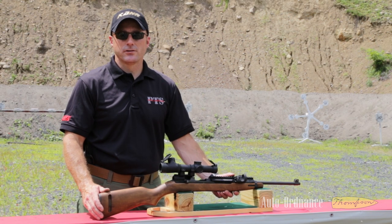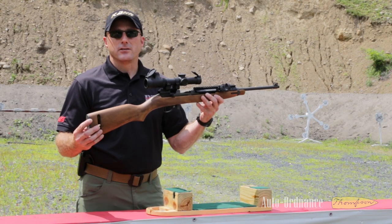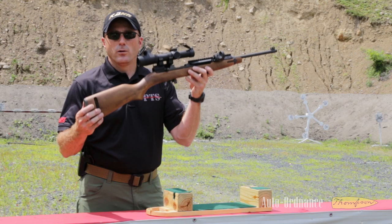Hey guys, it's Shawn from Practical Training Solutions and Carr Firearms Group. What I have for us today to showcase is our little project that we've been working on — the Auto Ordnance M1 Carbine.